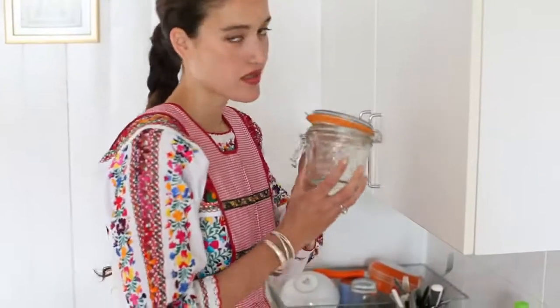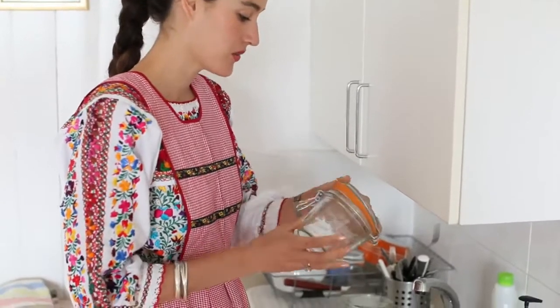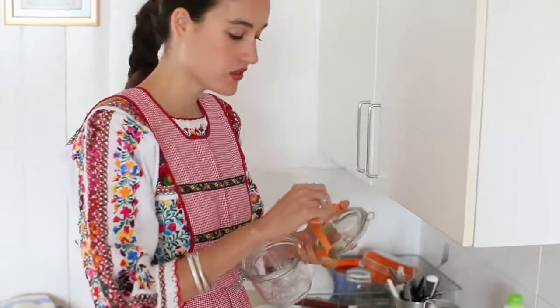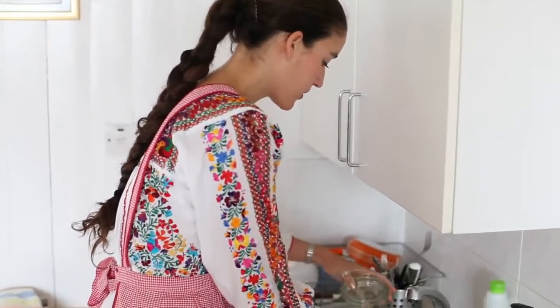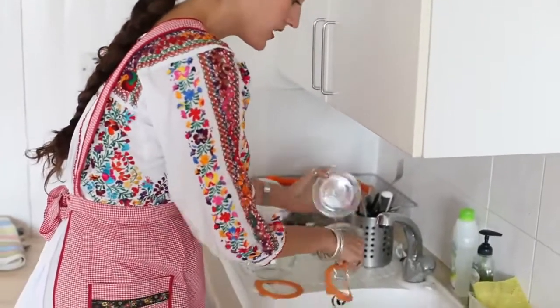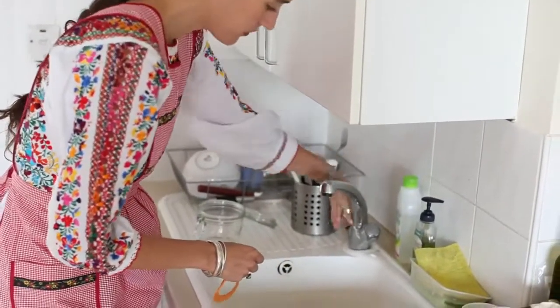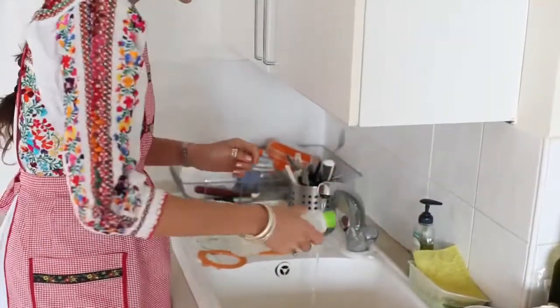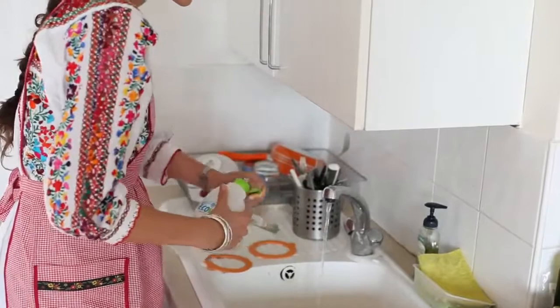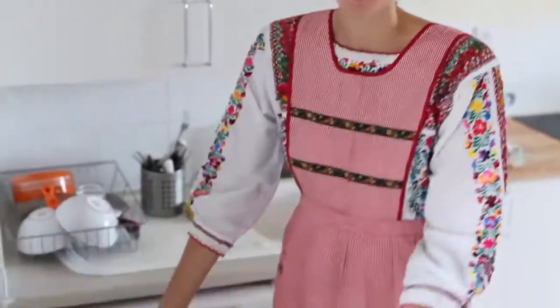The first step is to wash and sterilize the Le Parfait Jars. Make sure you take the rubbers off. I'm going to do two jars and just wash them with some hot water and some soap. Then just put them on a cloth and let them air dry while you cook.